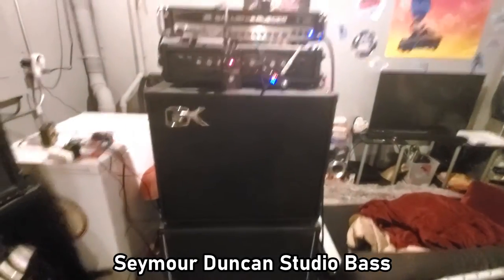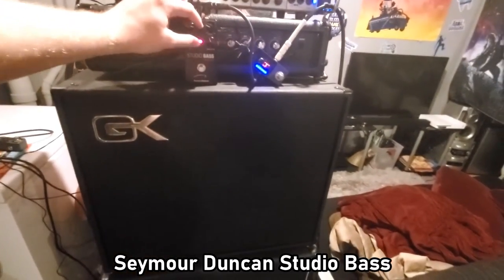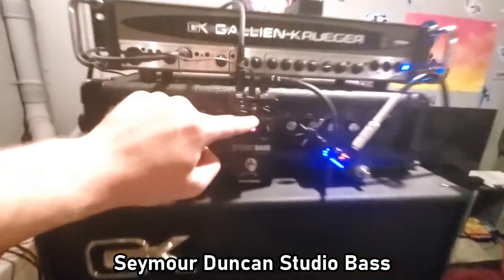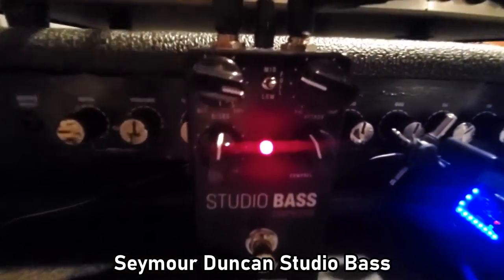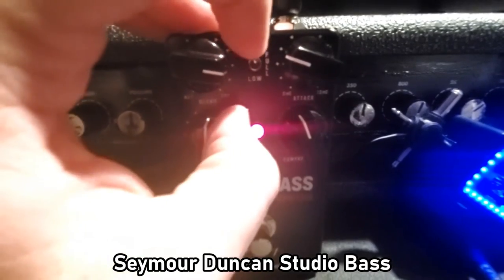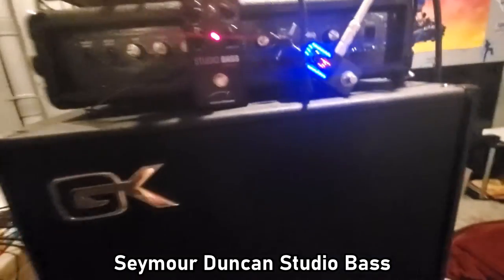Mid. No, I don't like mid. Full. You want this pedal on full. Wow.